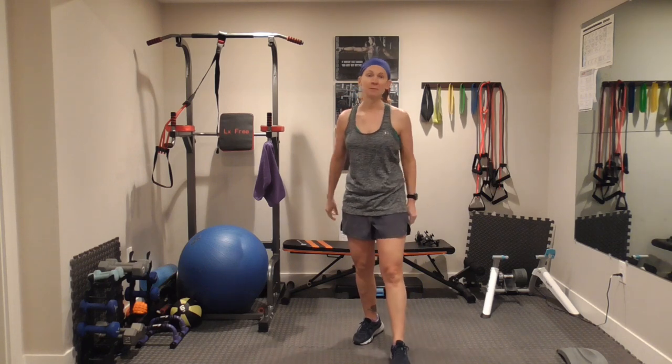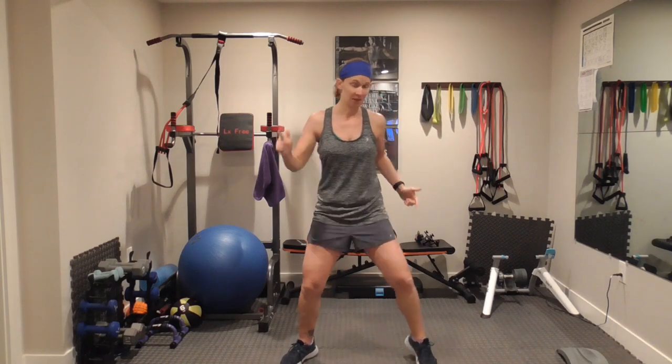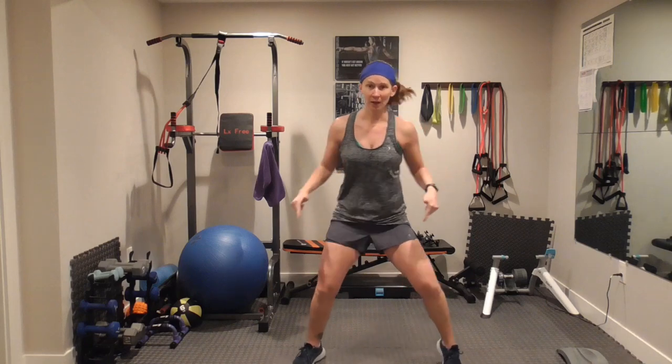We have two more times for each of those moves. Wide feet — maybe you're down a little lower and you're moving those feet. You don't have to go high if you can't. Squat and move your feet. Awesome, rest!